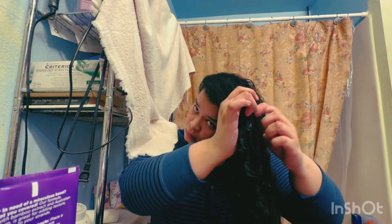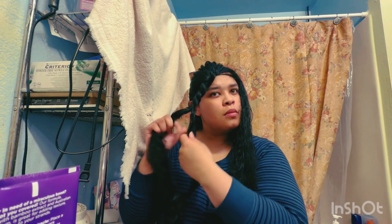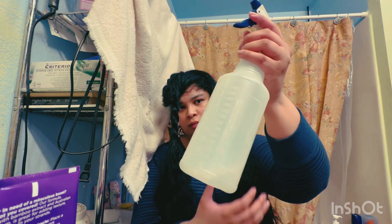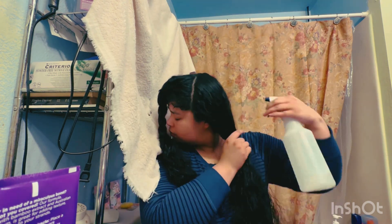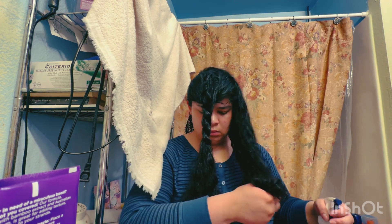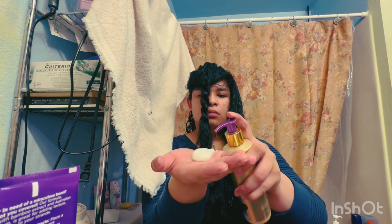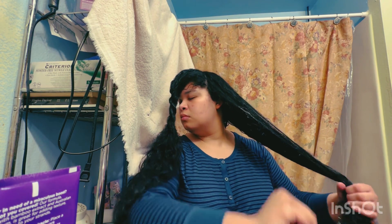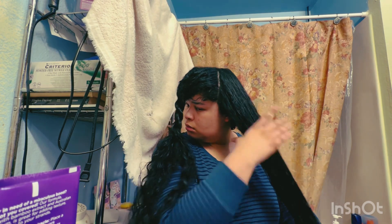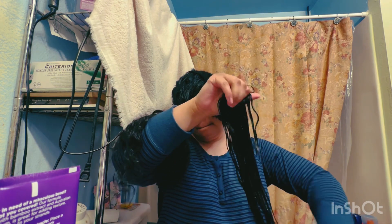Just above or near my eyebrows is where I split it into two sections. This is going to be the first top section — twist that to the side and do that later. I stretch my hair with water to the point where you can hear a little squishy sound at the ends — that's when you know it's good, but you don't see water dripping from your hair. Then I smooth on the detangling milk and add more if needed.